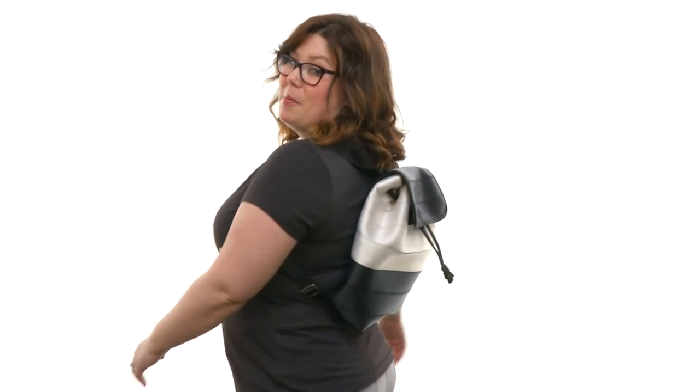Who knew a mini backpack could be this amazing? I didn't, and it is! It's from Harvey Seatbelt Bags.